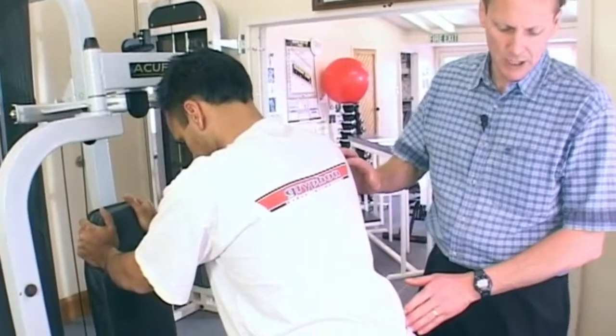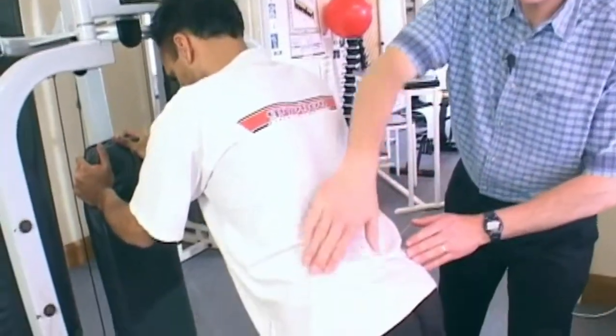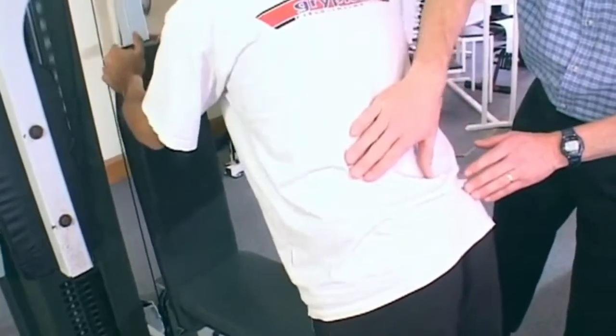Standing hamstring curl. What's important here is that you'll note that Dev is leaning forwards — now this stops the hip hitching that people do.